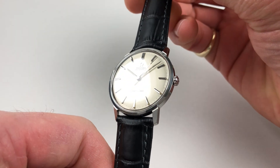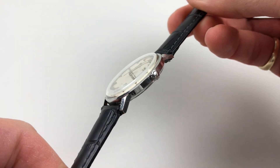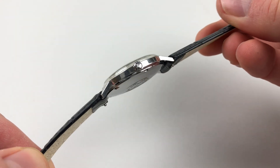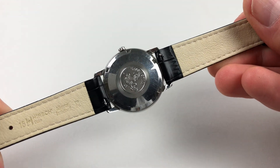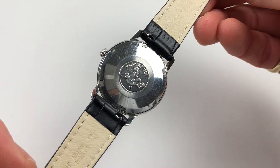The steel case has a chamfered bezel. There's an Amiga crown to the side and a screw-down case back, which is centred with the embossed Seamaster logo.